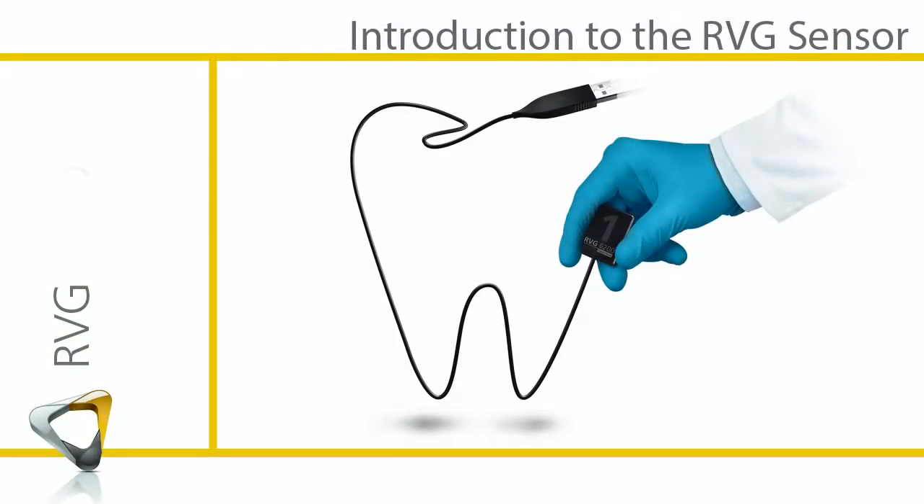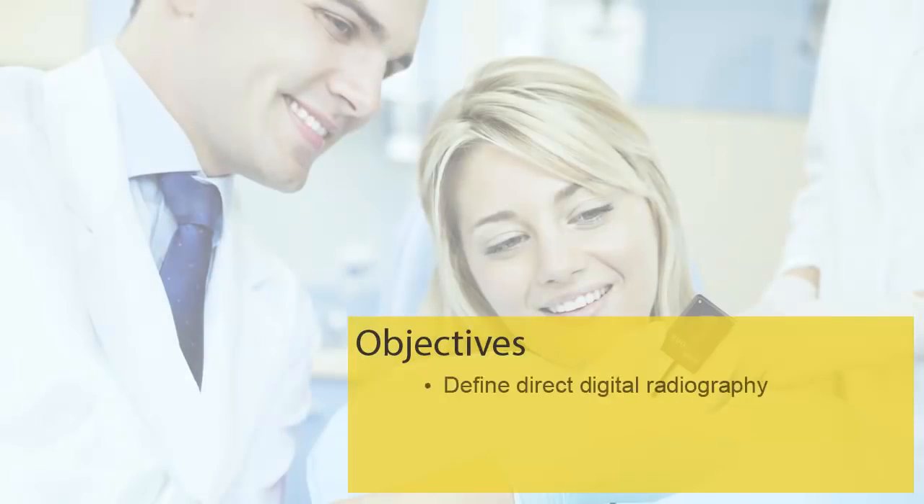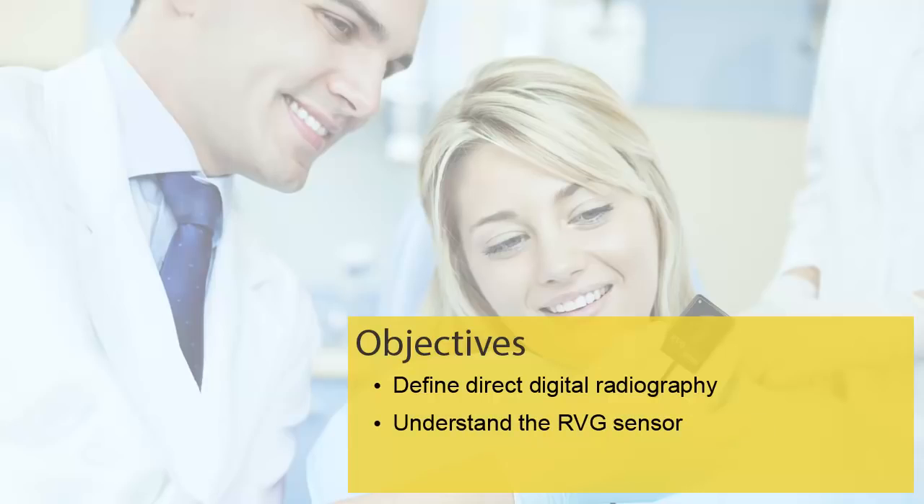RVG System – Introduction to the RVG Sensor – Recorded Class. By the end of this class you should be able to define Direct Digital Radiography, understand and identify the RVG sensors, and prepare the sensors for use.